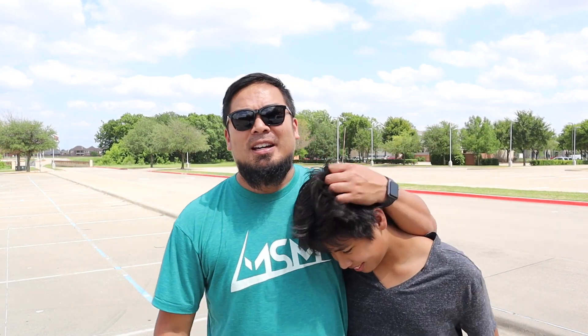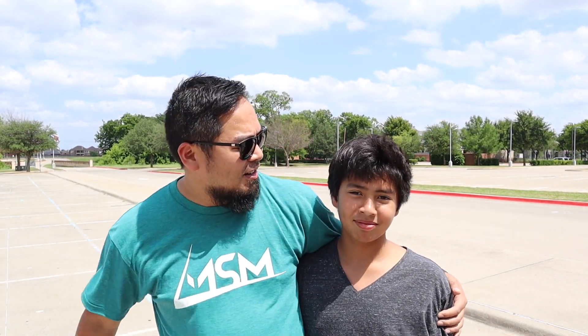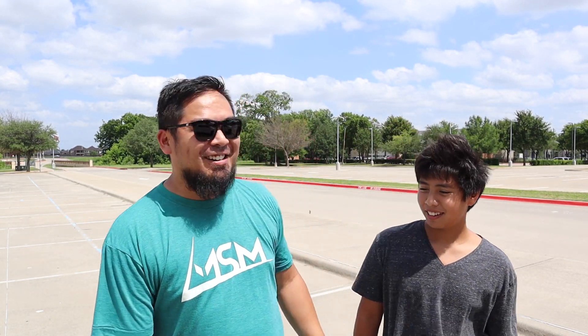We got Evan over here, Mr. Q-tip. He said he wanted to be in the video and he actually has a radar gun today — he's the radar gun guy. So we're going to see the top speed.